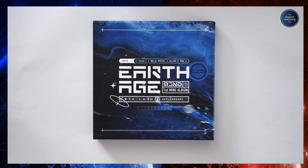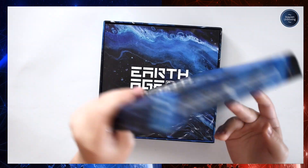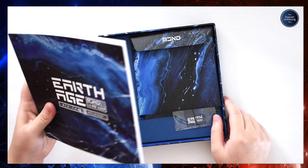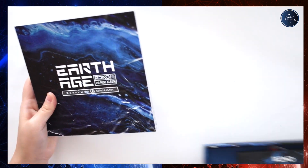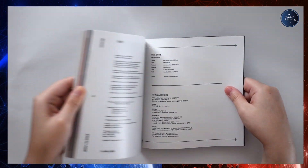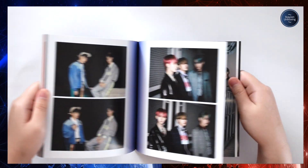Track list: MCND Earth Age Kepler first mini album. Now opening it — time to do the shaking thing. That was way harder than it needs to be. Does anybody else open their albums like this? Is there an easier way? Anyway, I know the photo card and bookmark will be in here so I'm going to show the photo book first and then go into inclusions.